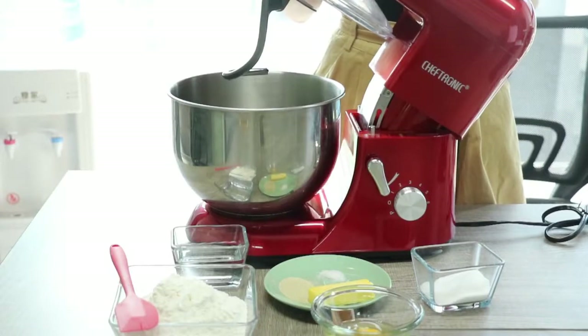Hello everyone. This video will show you how to make hot dog rolls with an SM986 stand mixer. Now let us get to the point. The first step is to knead your dough with the SM986 stand mixer.